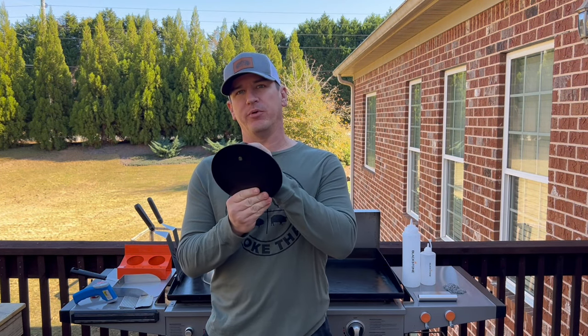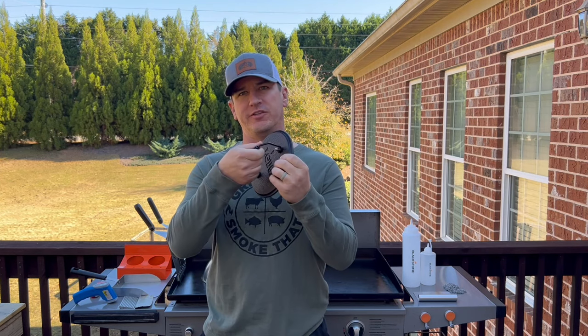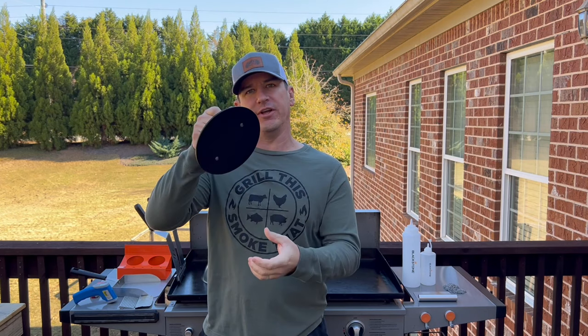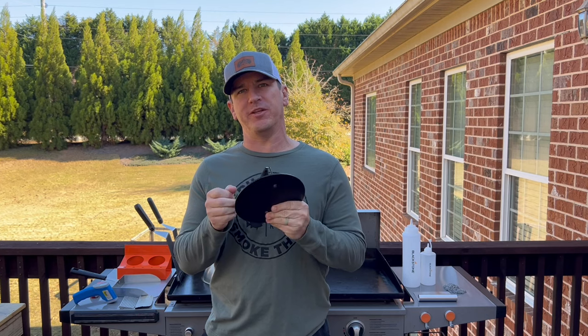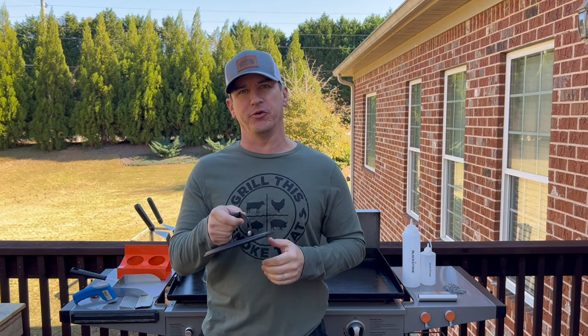I also really like using a meat press or bacon press. They sell lots of different sizes. I've had this one for many years — it's a Lodge brand. I will make sure I provide a link to this. It's got a coiled handle so it doesn't get too hot to pick up. It's used not only for bacon, but also for other types of meats to get a good sear. You can set it on top and it gets really good surface contact with the griddle surface.